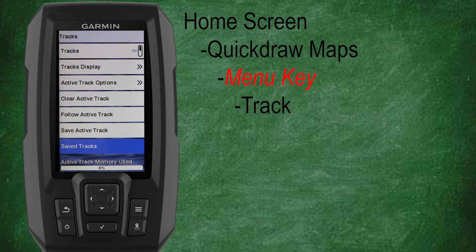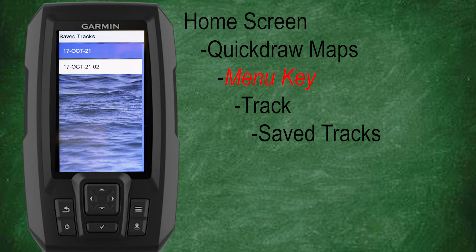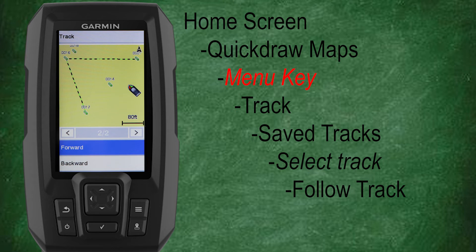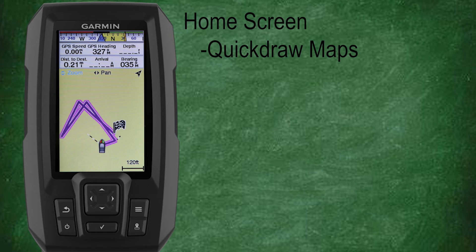Let's go back to the track menu and scroll down and select save tracks. Here we'll see a list of all of our saved tracks. Let's select the saved track — we'll have the option to edit the track, delete the track, or follow the track. Let's select follow track. We now have the option to either follow our track forward or backwards depending on our needs, starting location, and destination. Once we select forward or backwards, we'll be taken back to our map and the track will be highlighted with a checkered flag to indicate the track endpoint.